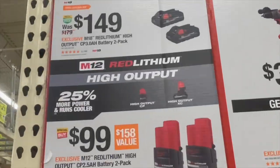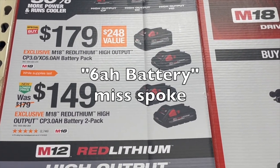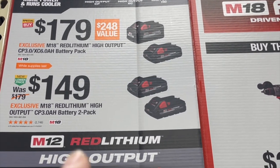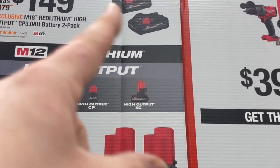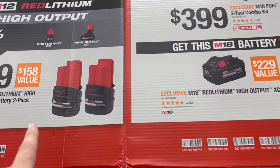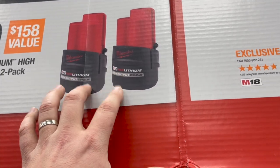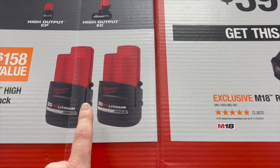For $179 you can get an eight amp hour and a three amp hour high output battery. For $149 you get two three amp hour batteries — that used to be $100, which was already a great deal. For $100 you get two 2.5 amp hour high output batteries — that's not a bad deal at all.